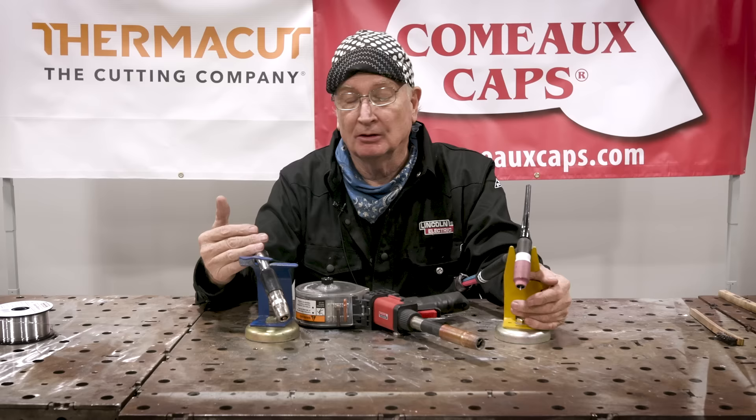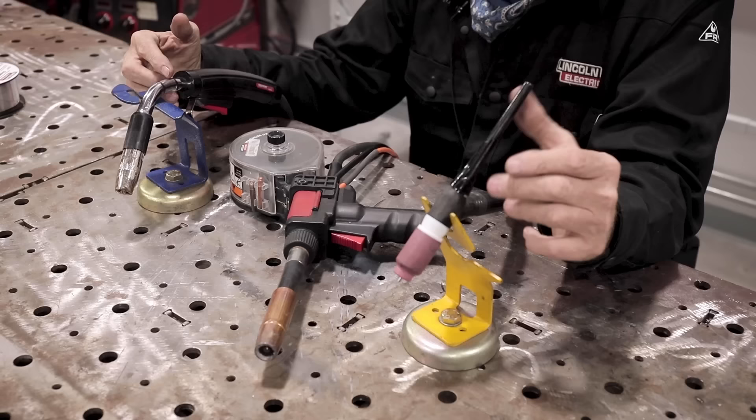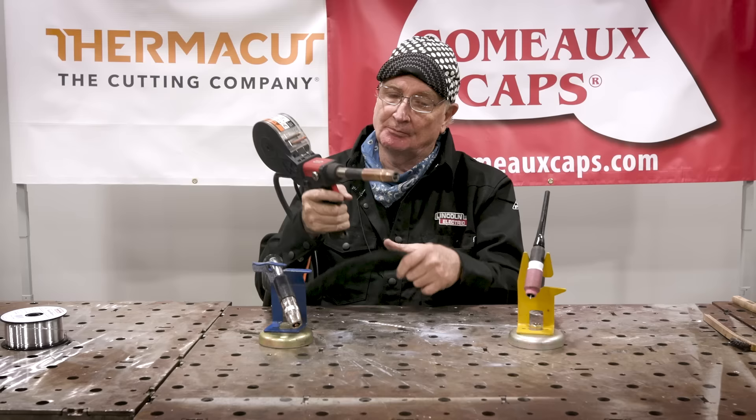With a MIG, you usually have a 15-foot lead, which is really stretching it trying to run aluminum wire through that long lead, even with a Teflon liner and U-groove rollers. Usually you'll end up with a bird's nest in your drive rolls, and it'll take you five minutes to get that wire out of there, plus the wasted wire.